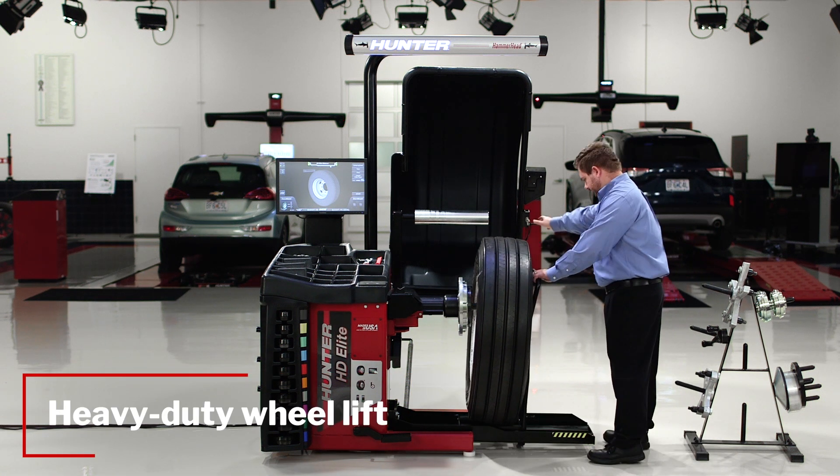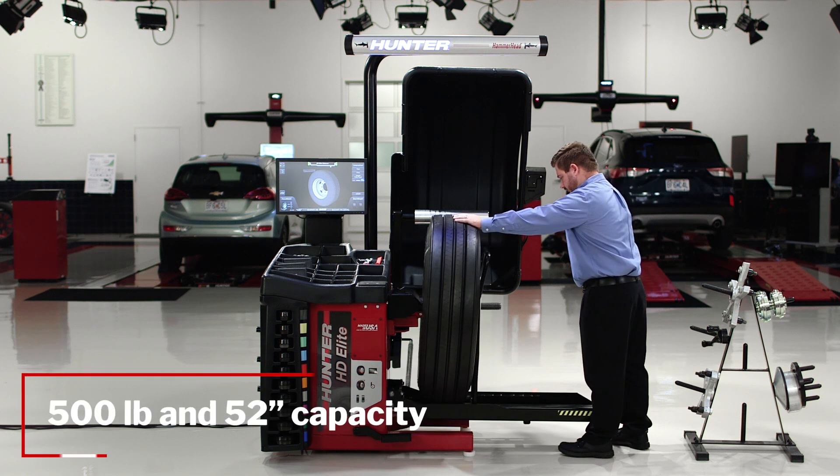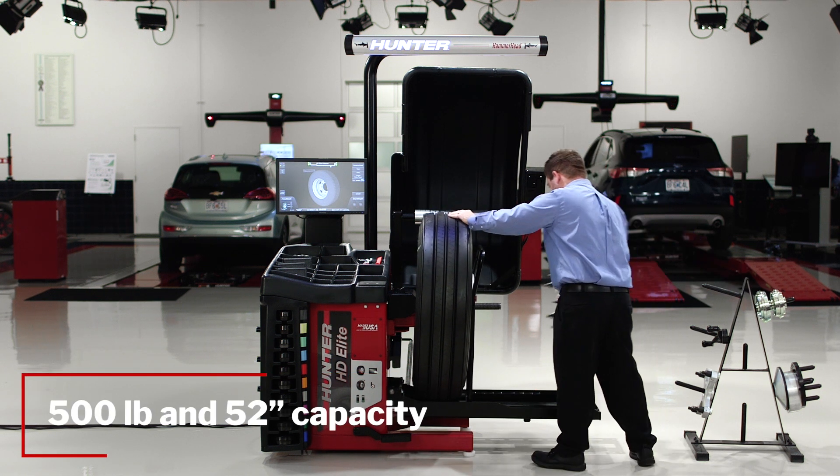Miles is using the integrated wheel lift to save his back. This machine can handle very large assemblies — 500 pounds and up to 52 inches in diameter — anything that's going to come into your shop.